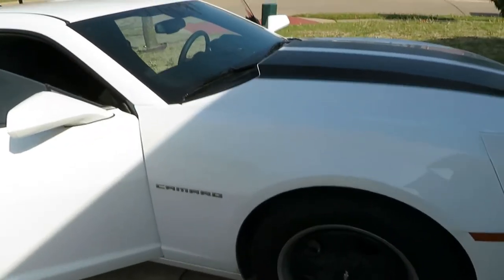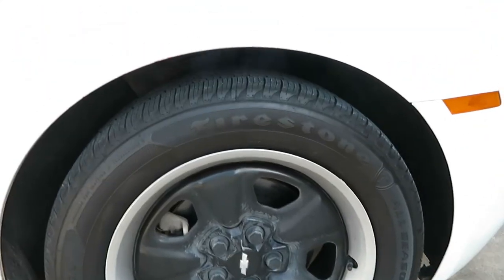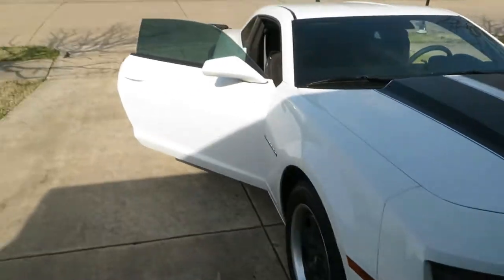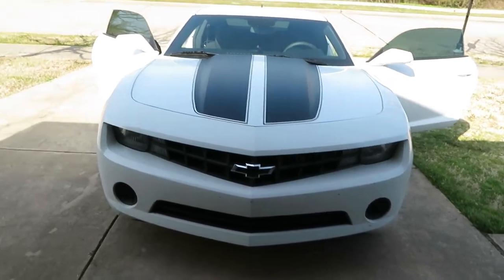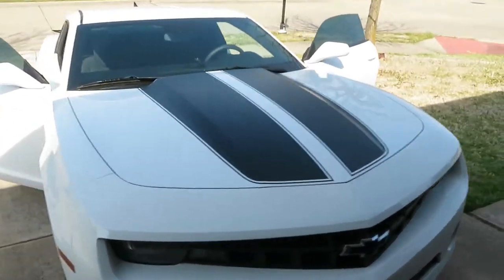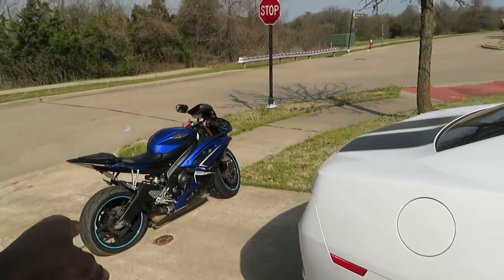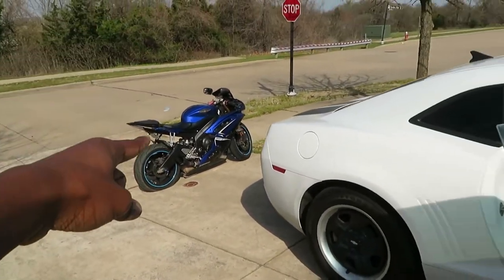Oh yeah, I never got to show you guys — these are the wheels I'm changing out. They are hideous. This is like the first video I've actually made talking about the car instead of just the reveal video. It's pretty dirty — it just came back home from another state from college. I don't think I'm going to clean it because it's supposed to rain the entire week. Got the R6 over there — it started up. I haven't started that thing in maybe a few months, so it's just sitting there.